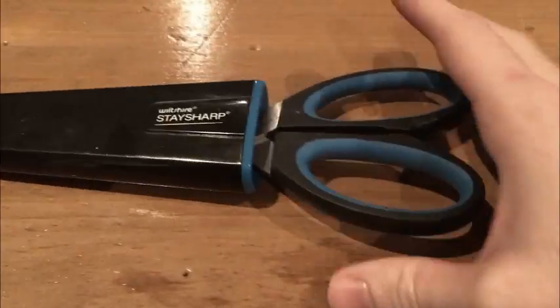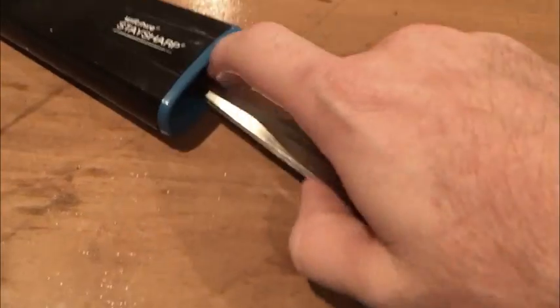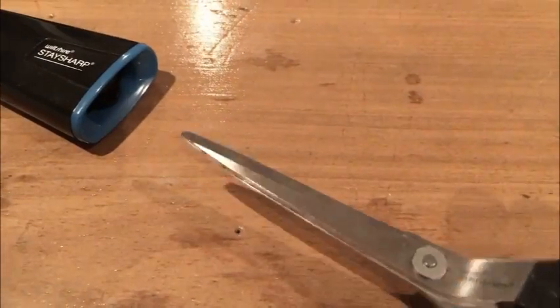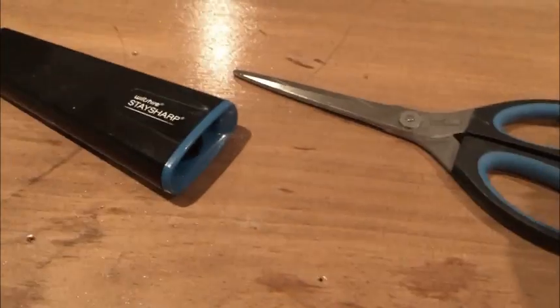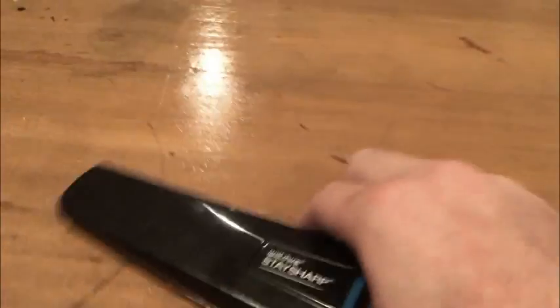A very popular option is scissors. These ones I have here are in a sharpening case so they stay sharp all the time. You will need to take them out of the case before using them on your box — they won't work if they're in the case. You can hear the sharpening action of this one here.